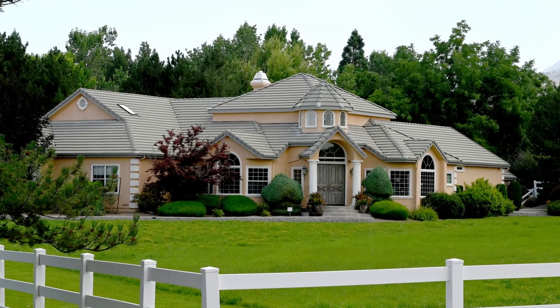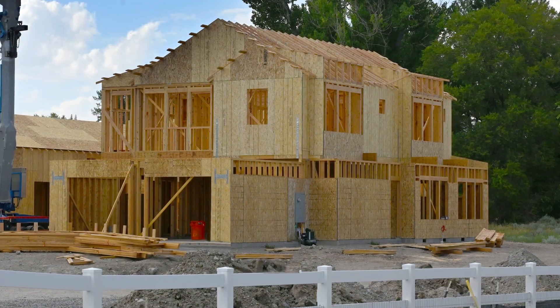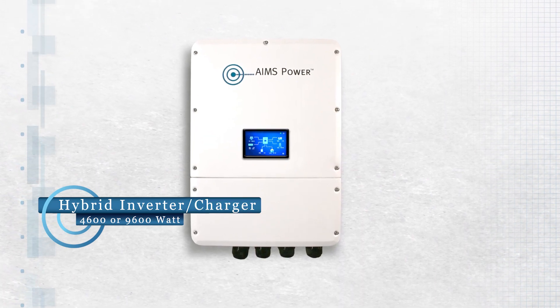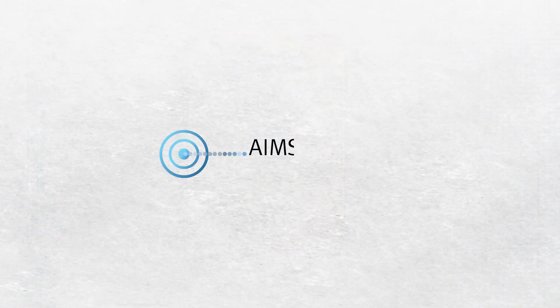When it's time for a home inverter upgrade, replacement, or when building a new system, the best choice is a 4600 or 9600 watt hybrid inverter charger from Ames Power.